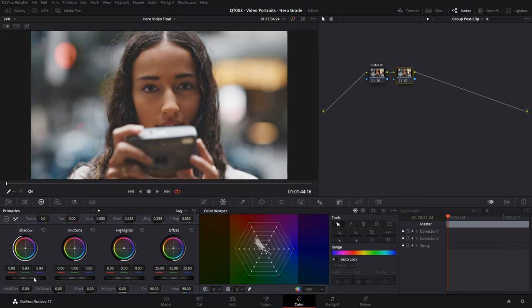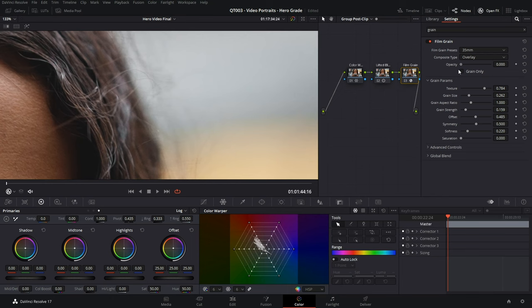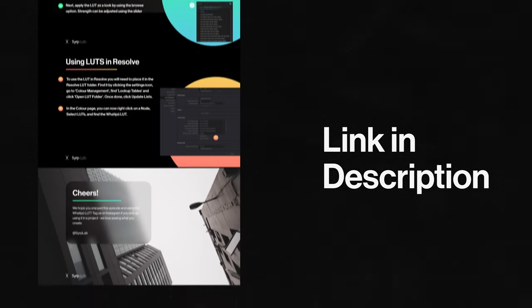A classic touch to the style is lifted and clamped blacks, which gives the footage a faded feel. As we're shooting on the FX3 with Sony lenses, they give a very clean and crisp image — however, as we're trying to emulate an old school feel, I'm adding some glow and diffusion to soften it and make it feel like it was shot through old school glass. To finish it all off, I'm adding some film grain as this works stylistically. If you want to try this look on your own footage, we've made a few free LUTs that let you apply this grade quickly — head over to the blog linked in the description.